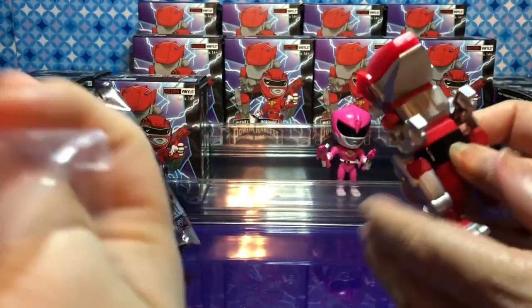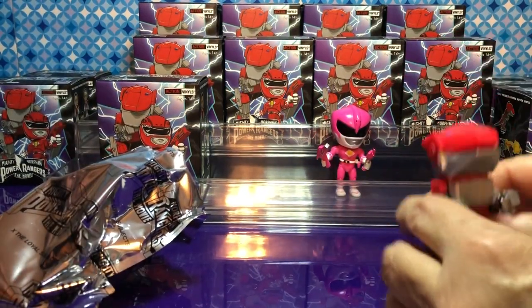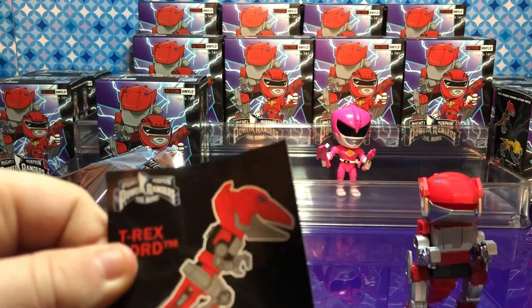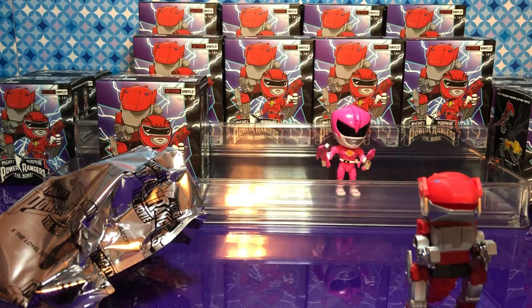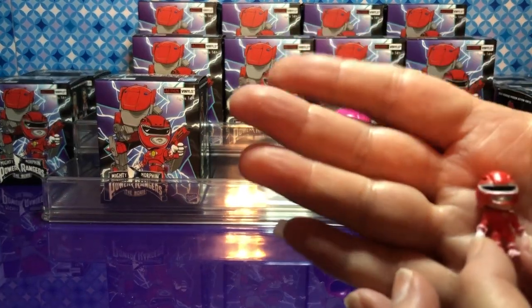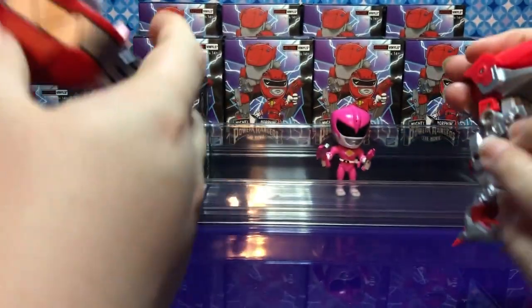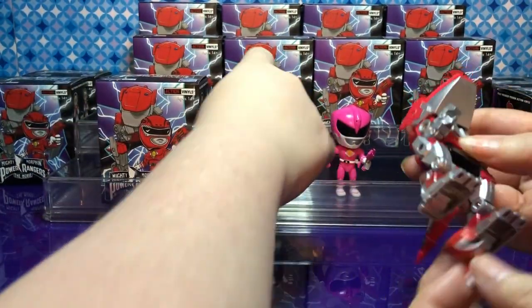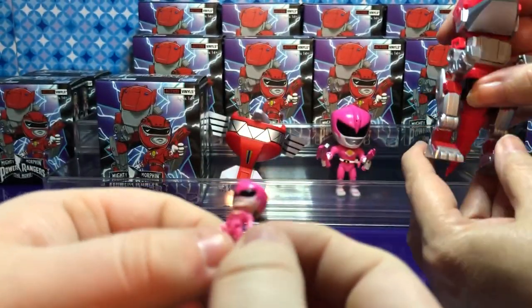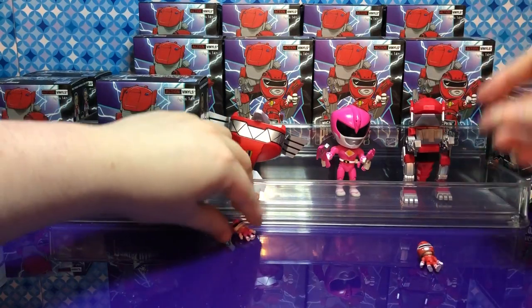It is a tiny Red Ranger! The name of this zord is the T-Rex Zord, and it's powered by the Red Ranger. I wonder if the little rangers fit in the zord somehow. The head moves on this one. I think the little rangers just stand in front of the zord — we'll put them right here.